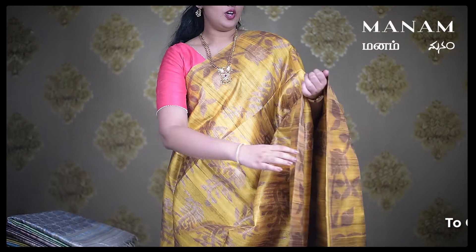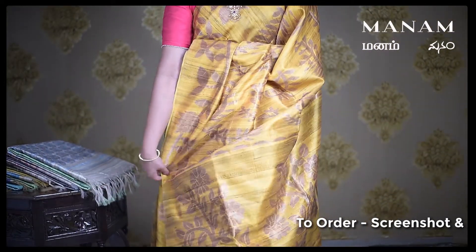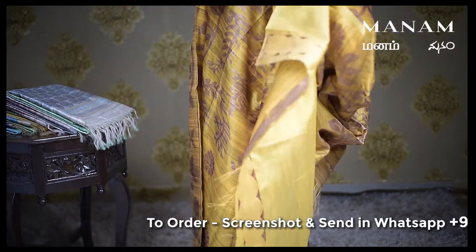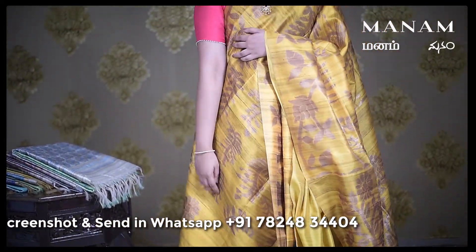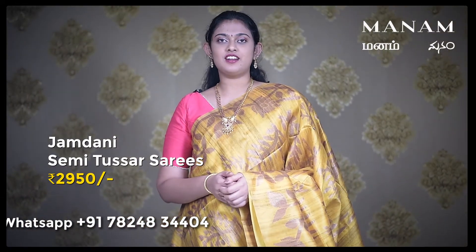The next saree is this lovely mustard color saree with jari work all over the body, and the same goes for the pallu as well. This saree also comes with a running blouse in the same mustard shade, which also goes with the pink blouse that I am wearing. And this saree is also priced at Rs. 2950 only.